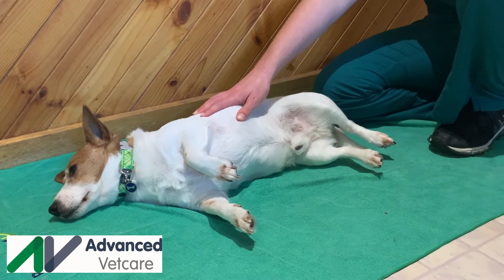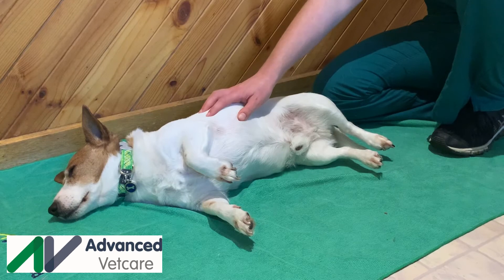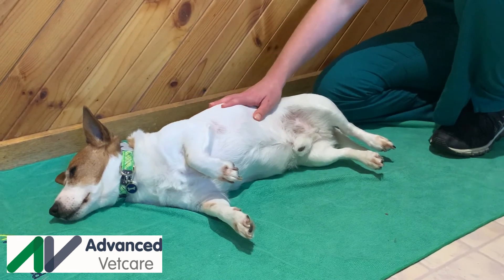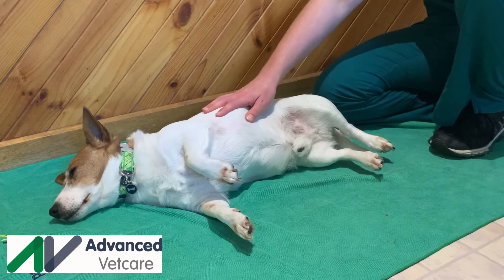Passive range of motion helps you maintain muscle and joint flexibility, maintain normal range of motion, and reduce discomfort until your pet is able to move on their own.